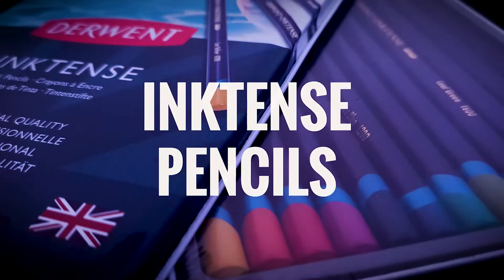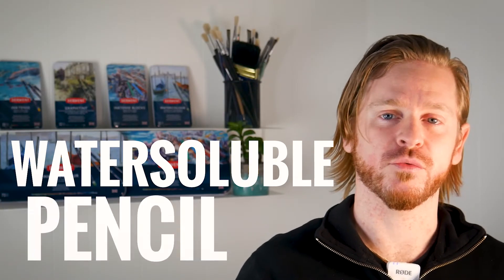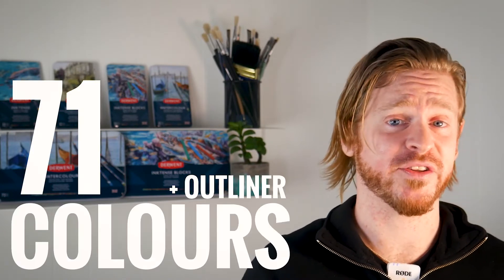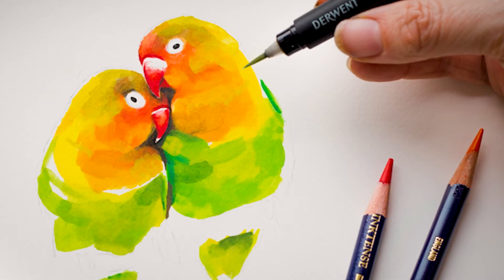Next up are the Inktense pencils. These are a wax based, water soluble pencil with a firm 4mm colour core and a range of 71 colours plus an outliner in this series. They create an ink-like colour when combined with water and when dried become permanent, which is a point of departure from other water solubles which can be worked when re-wet. This permanence makes the Inktense suitable for use on fabrics such as silk or cotton, and means you can build on your layers without affecting the underlying layers too.